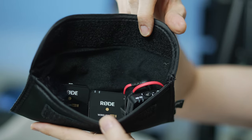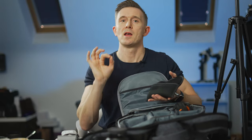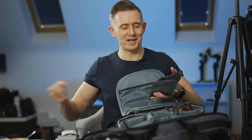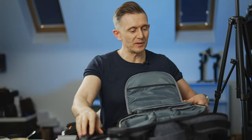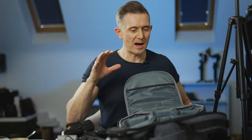I've also invested in the Rode Wireless GO 2 system. The microphone I'm using right now is the original Rode Wireless GO, which has been one of the best purchases I've ever made. But when I do videos with other people and we both want wireless connections independent from each other - not tethered - that's why I got the GO 2, so both people can be wireless and independent.